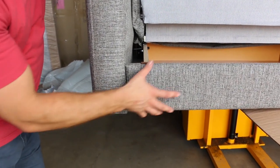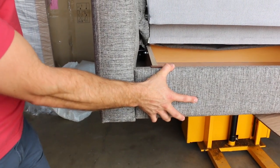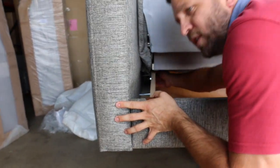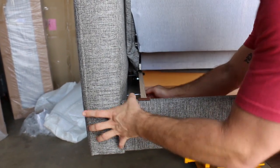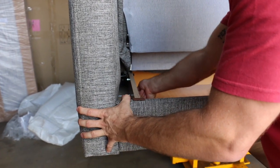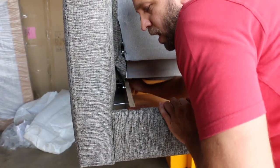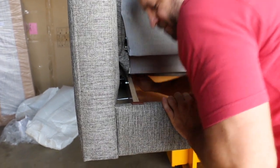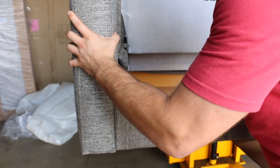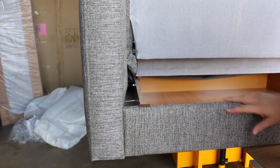One thing you want to check before you're complete is that there's no gap here. If you see a little space and the arm's a little loose, you're going to want to loosen the outside ones just a tad bit, and make sure the middle one is as tight as it can be. Once it is as tight as it can be, go back to the outer edges and tighten them as much as you can.